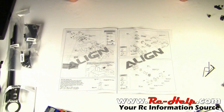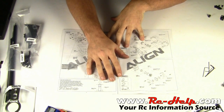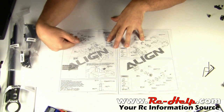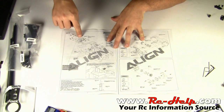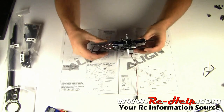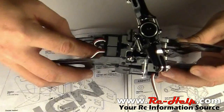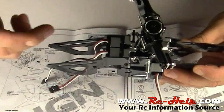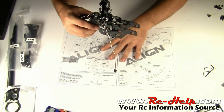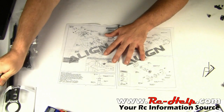Hello everyone and welcome to rchelp.com. I'm Tony and today we're going to continue on with the 450 Pro build version 2. We've already went through page 8 in the manual, pretty much installing the servos. We're going to take the servos back out of this frame because you can't quite see the motor mounting screws. More than likely we'll have to remove these to put the motor in — not a real big deal. I just wanted to follow along with the instructions to find out if something was fixed, and it wasn't.